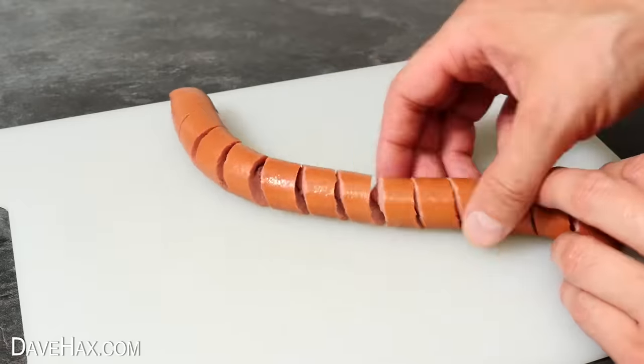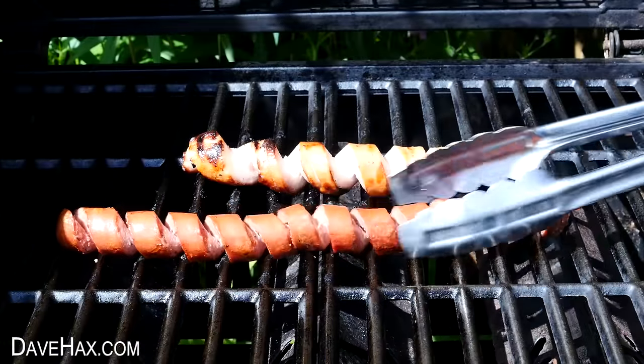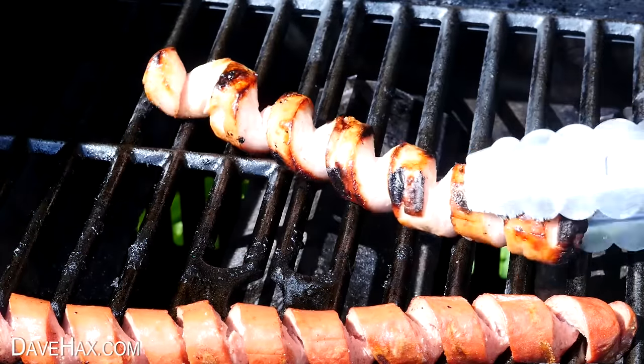Anyway, there we go — it is awkward to use, but this time it's done a pretty fantastic job. A really clean uniform cut the whole way up the sausage. I cooked them on the barbecue again and they really have come out fantastically well. But I do think the last gadget we used did the job far, far easier.